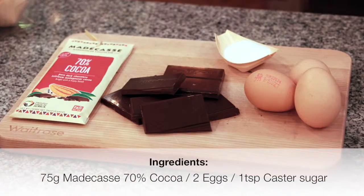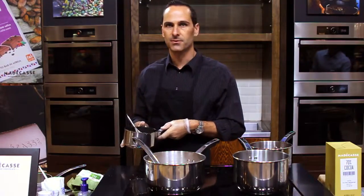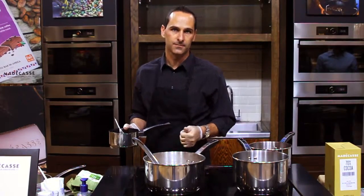I'm Brett Beach, co-founder of MallyCast. We're here to celebrate Chocolate Week at Westfield Stratford, and today we're going to use MallyCast's 70% cocoa chocolate to make a chocolate mousse. It's actually a very simple recipe and it only has chocolate, egg, and a tiny bit of sugar.